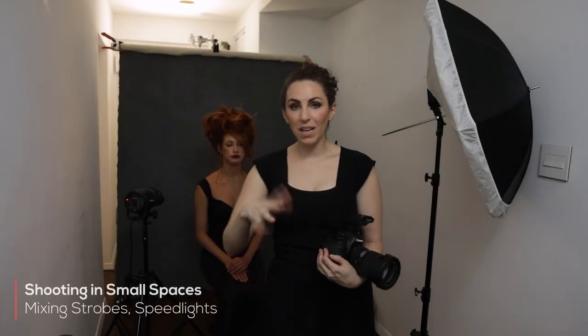Another question I get all the time is about mixing and matching different strobes. Can you mix speed lights and strobes? Absolutely — you can totally mix and match. It's not about the type of lights but how you use them. Light is light; it's about how you modify it and how you understand it. I'm going to use two speed lights and add an expensive studio strobe, but that strobe is kind of an extra. Even if you start with inexpensive gear and then add on, you can use the entire kit together — don't feel like you always have to start again from the beginning.